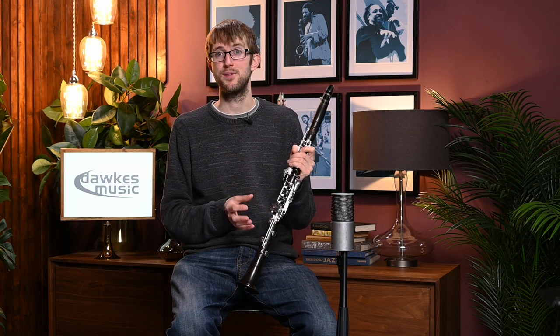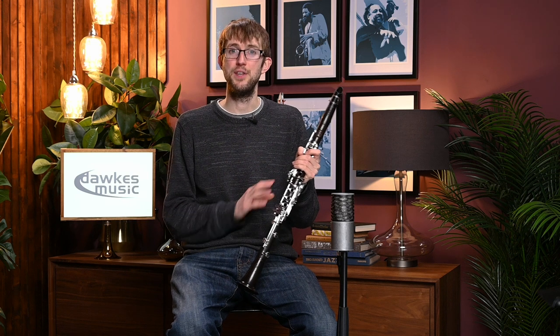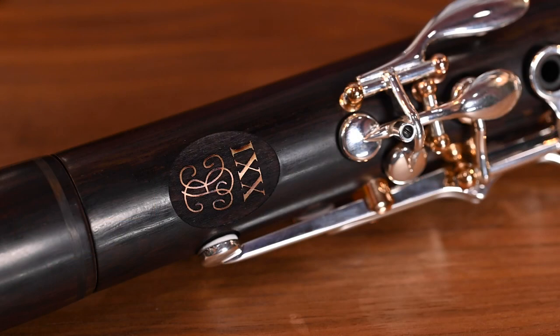So it's well worth having a try of one of these if you can find one to have a go on. They are very interesting. It will be interesting to see if other manufacturers try this as well, or whether it remains unique to Buffet, and whether this is the new development that sticks to the clarinet — the moment in history where we've added this extra key — or if it becomes more of a curiosity. But overall, I would say this is a really lovely clarinet, so it's well worth trying out.